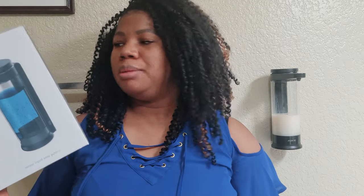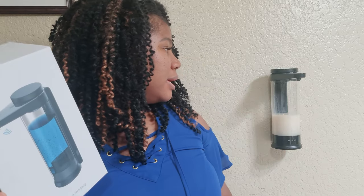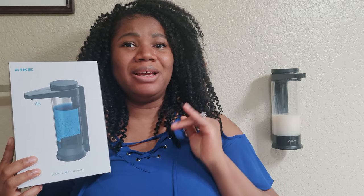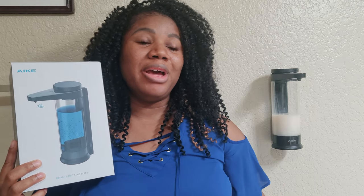It looks really good on the wall. Thank you guys so much for watching — please check out this company because I really like the way it looks: very nice and portable. I'm going to update the description in about four months to let you know how long it lasts. Thank you to AIKE company for being real and not a scam — because I gave out my address! I needed a dispenser for the master bathroom and now I have one. See you in my next video!